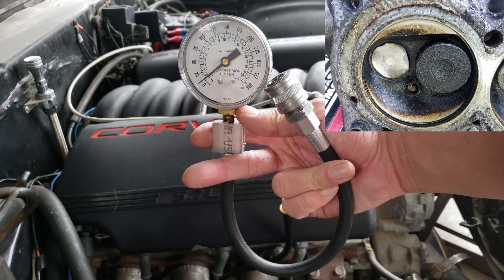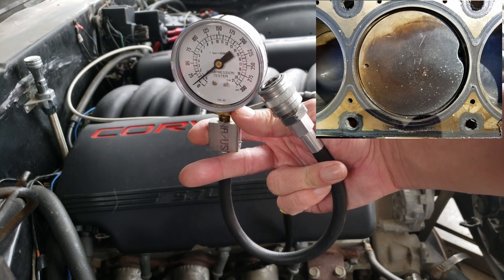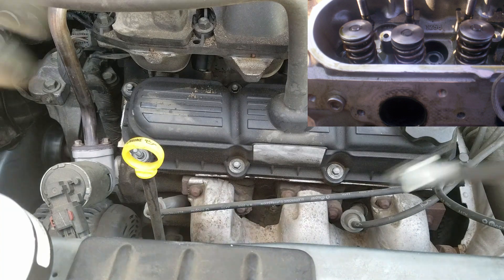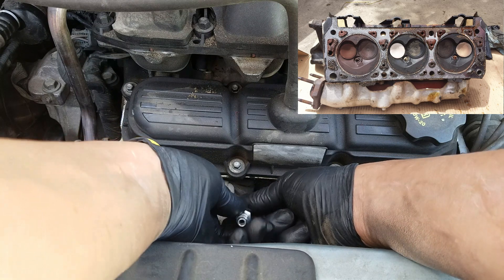The first two pictures on the top right would be reasons why we'd have no compression in the cylinder — the first one being a burnt valve, and the second one being detonation. While the last two being a broken valve spring or a bad head gasket, which would give us low compression.